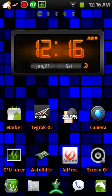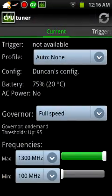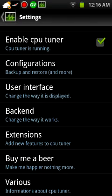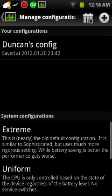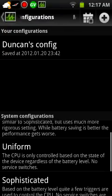CPU Tuner I have start on boot, so that way it adjusts to what I want. You can probably just enable CPU Tuner in settings. Save the configuration — some are already here, configurations that are already made for you, but I just made my own.